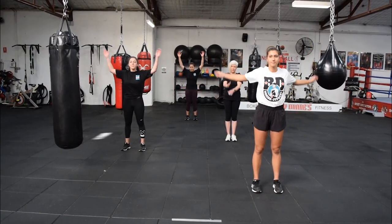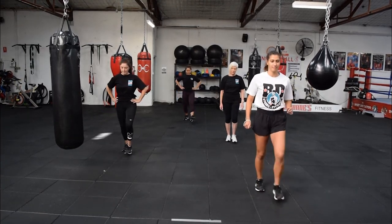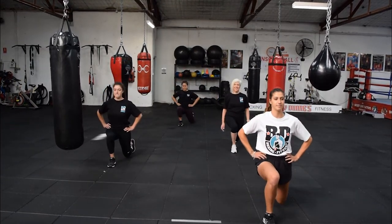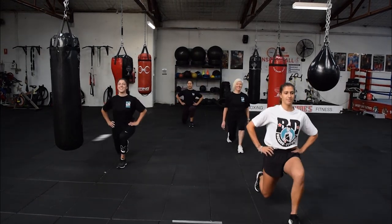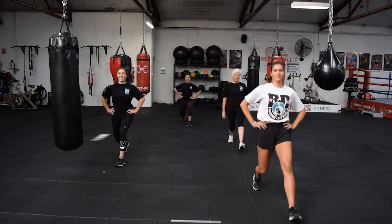We're going to start with forward lunges now. Feet together and go into a forward lunge. Make sure you get that back knee down, put some pressure on those quads, and then get that body moving. Bobby Dunn's girls — look at them go.